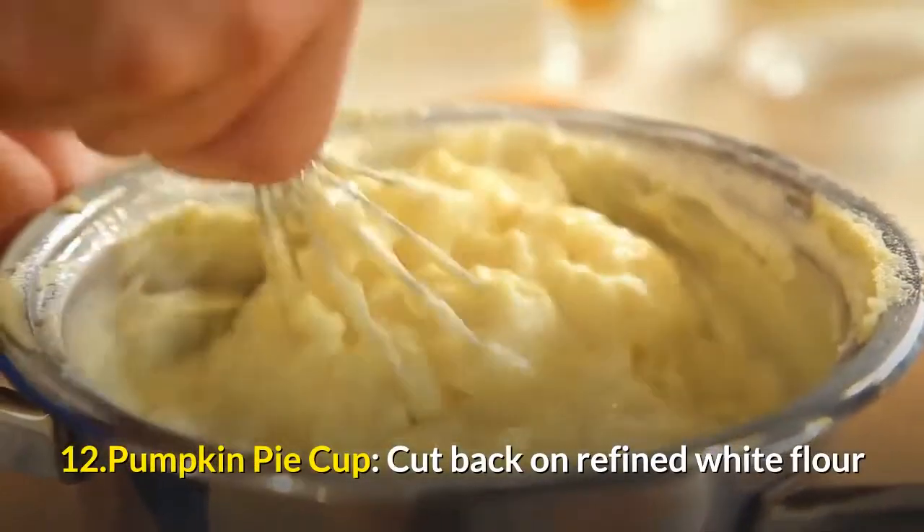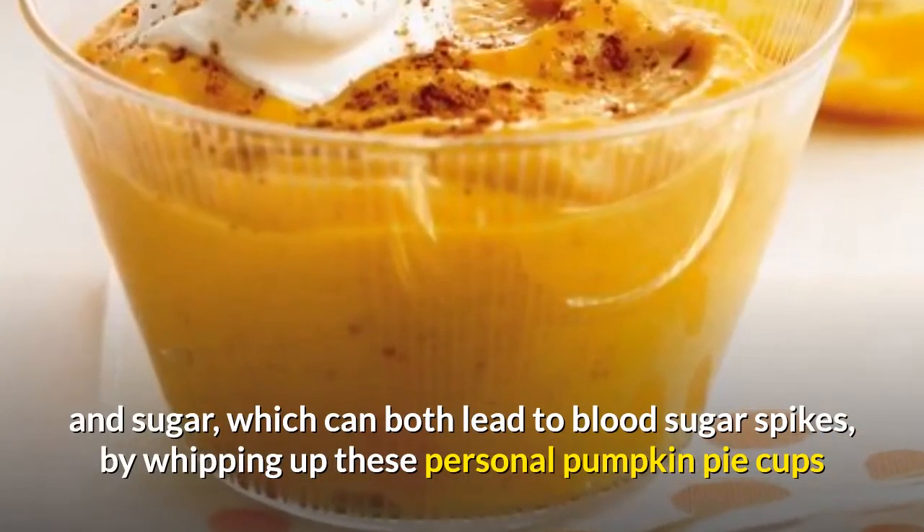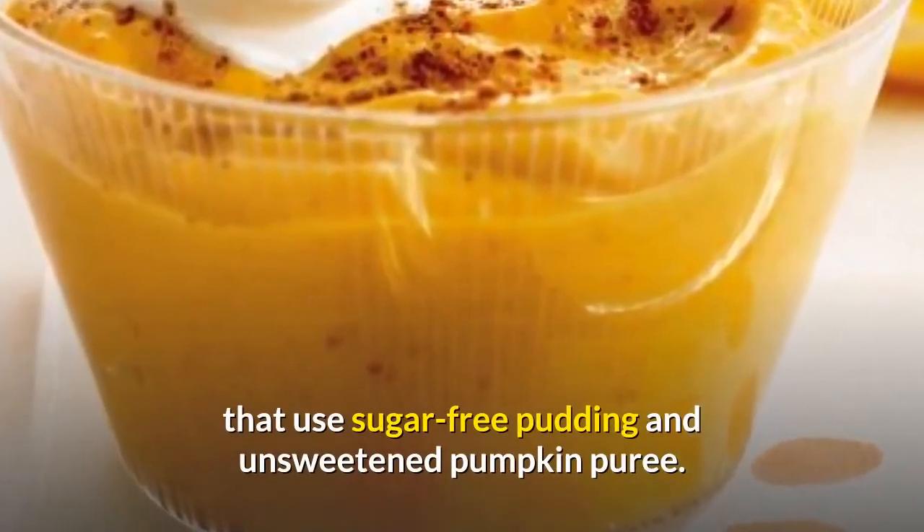12. Pumpkin Pie Cup. Cut back on refined white flour and sugar, which can both lead to blood sugar spikes, by whipping up these personal pumpkin pie cups that use sugar-free pudding and unsweetened pumpkin puree.